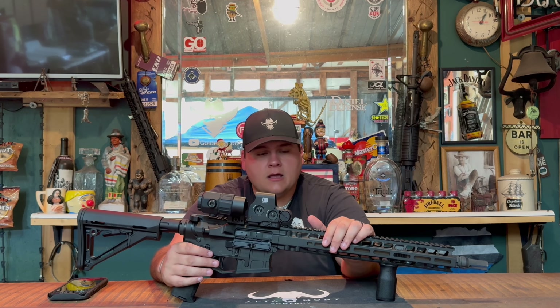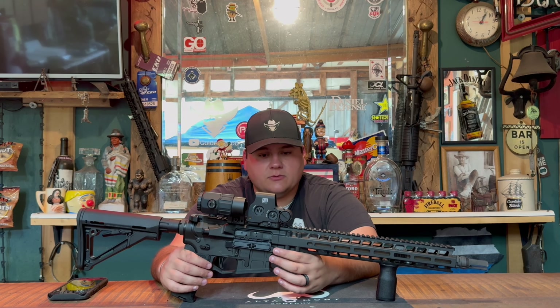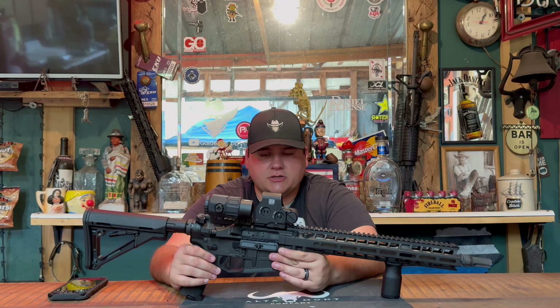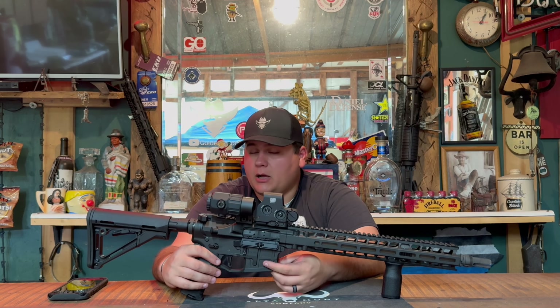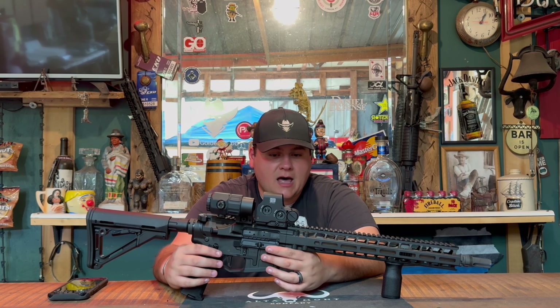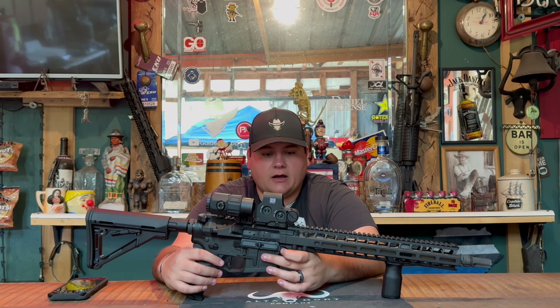If you have any questions or comments on the Radian Mod 1, please leave them in the comment section below and I'll get back to you as soon as possible. I highly recommend this rifle — if you're wanting to pick up something that's going to last you for the rest of your life and probably your children's and their children's, pick this rifle up because you will not be disappointed. I can 100% honestly tell you that — it's one of, if not the nicest rifle I currently have in my full arsenal.